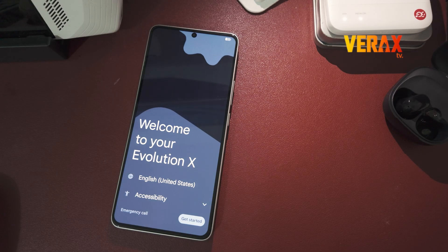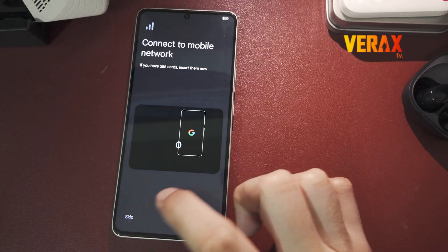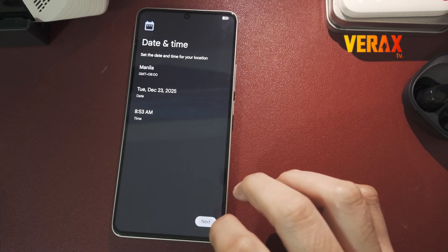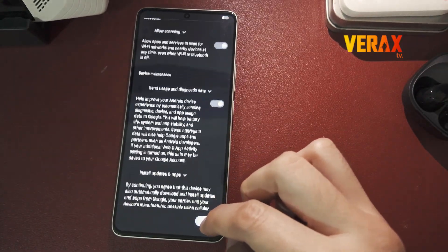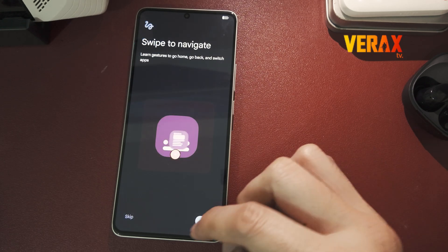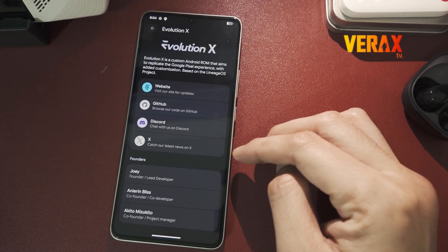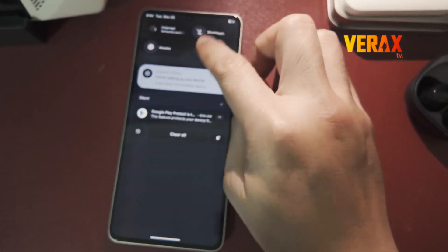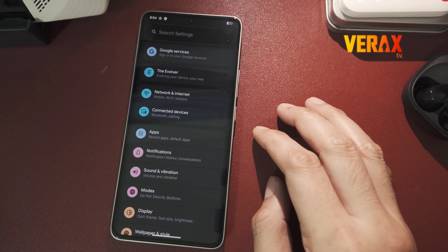That's it — you've successfully installed Evolution X ROM via Orange Fox recovery. Here's a quick preview of the ROM. If this helped you out, smash that like button. Subscribe for more Poco mods, ROMs, and Android tips, and I'll catch you in the next one. Peace!